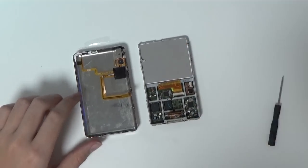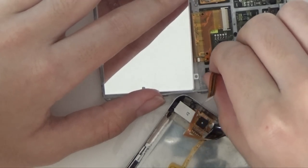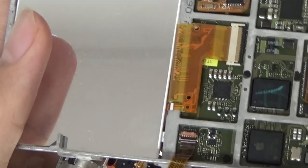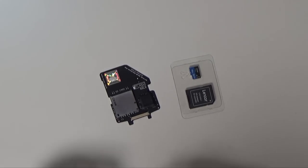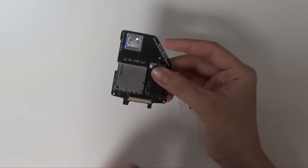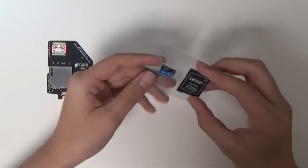Now you can connect the ribbon cable to the motherboard by opening the pull tab, pushing in the cable to the motherboard, and closing the pull tab. To replace your hard drive, you can choose either a new hard drive or an SD card with an adapter made by a company named iFlash.